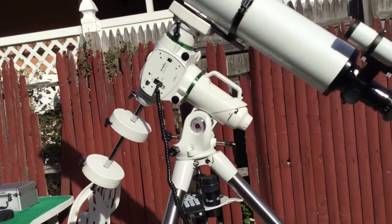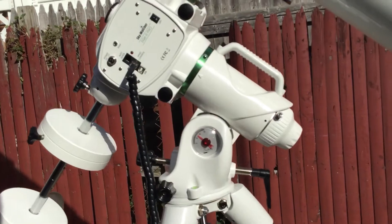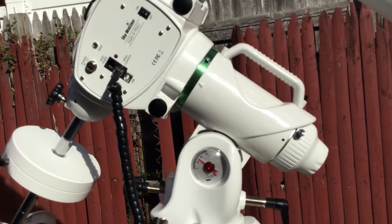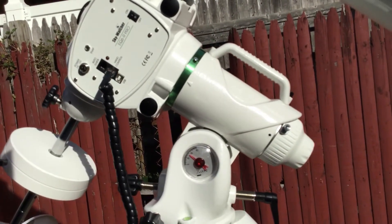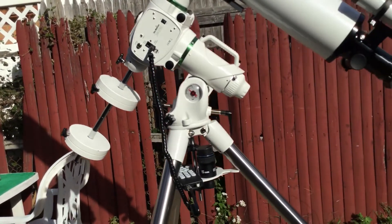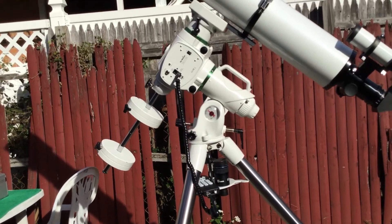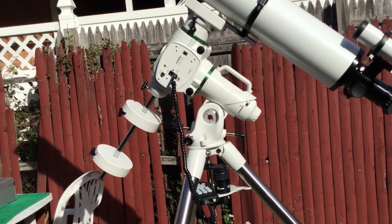I used to have this on the AVX mount, but I updated it. This is the Skywatcher EQ6R Pro, with a payload capacity of 44 pounds. I used it last night — great tracking and great pointing.